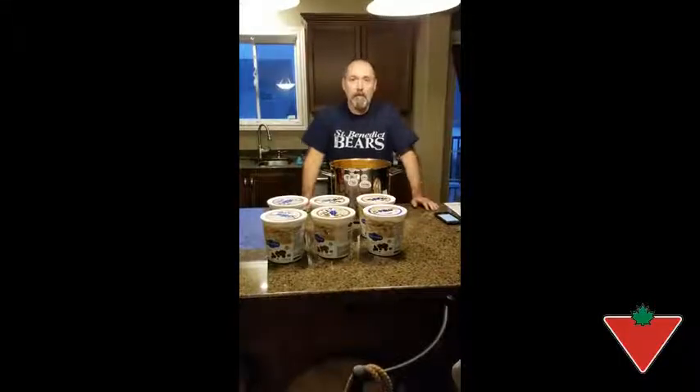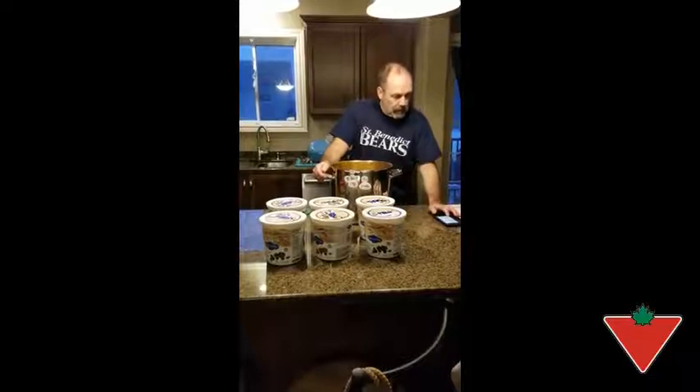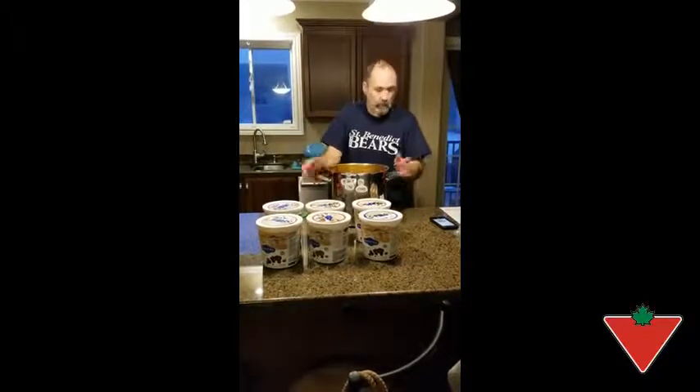Good evening everybody, my name is Mark McFave and I've got this Cardernal, it's a 16 quart stock pot, and I'm doing the tested for life in Canada review on this product.